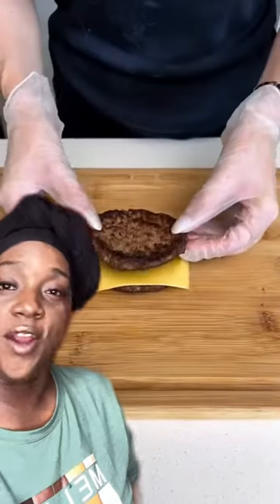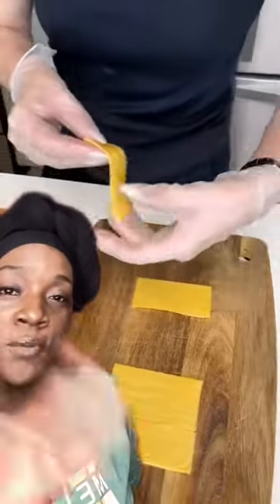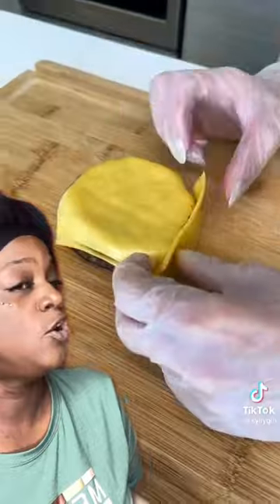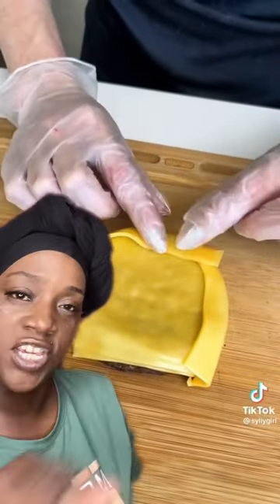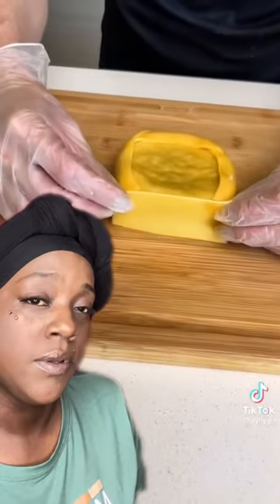All right, we working with burgers — get your burgers and your cheese. If you ain't got no burgers, go next door and see if Kiki and them got some. Put cheese all the way around the sides. If you don't have cheese, just spread mustard.